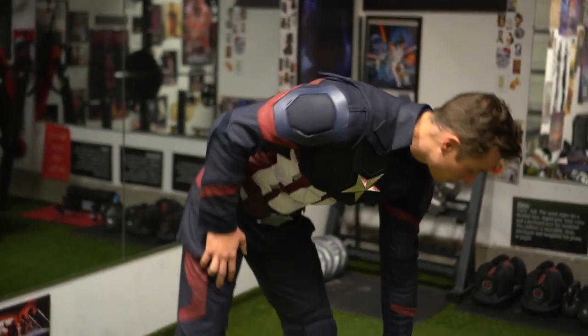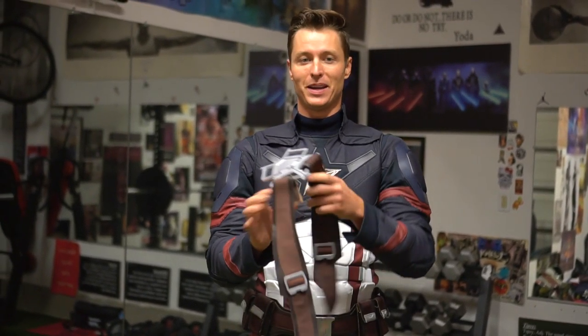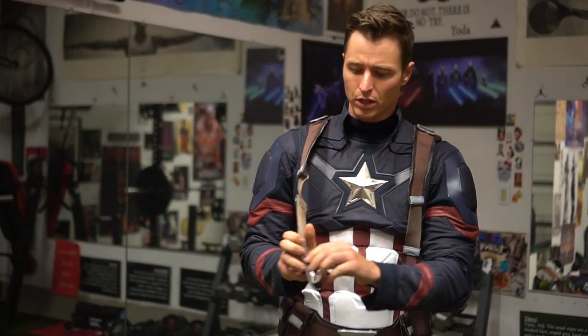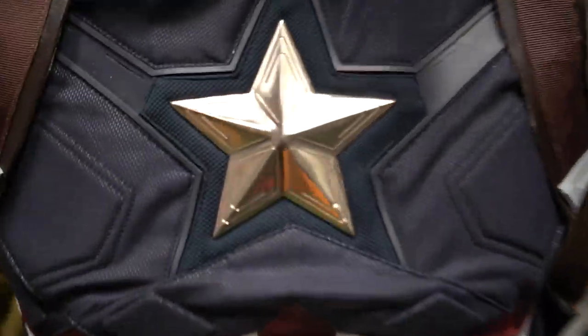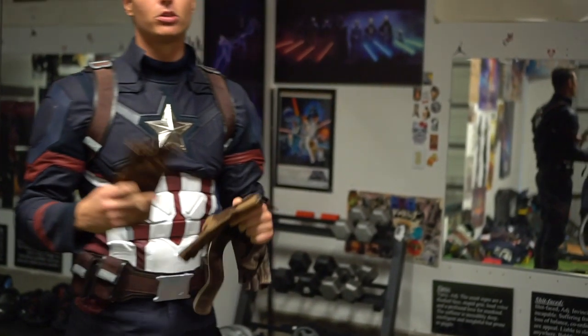Next we're putting on this piece — I always get a little confused here. I put on the straps and then velcro it from the back onto the back metal piece. I'll have my assistant help with this one. The reason you don't see me wearing the Captain America suit often is simply because it takes a long time to put on, I can't do it by myself, and it actually gets really hot in this thing.